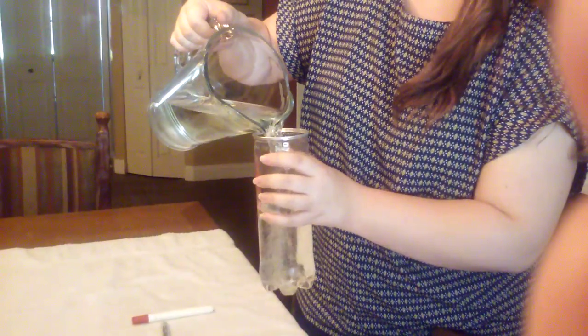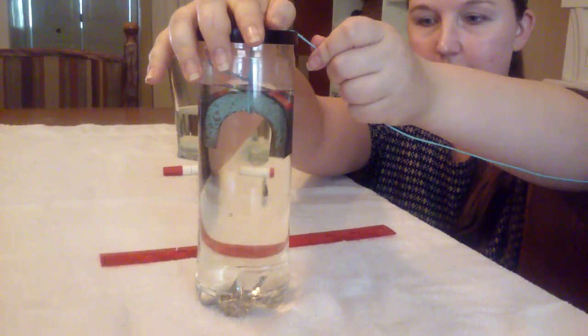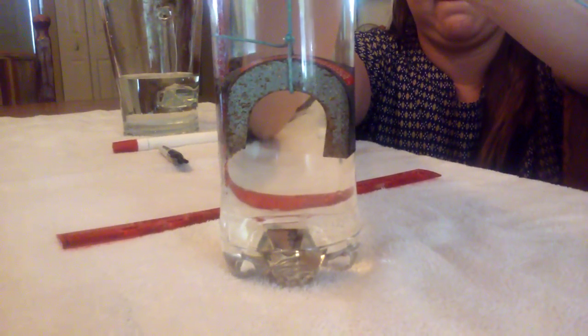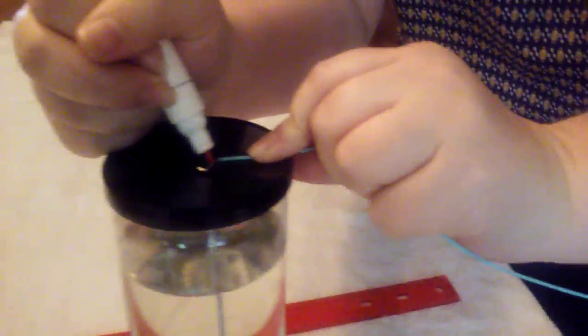Once you've done that, take your lid off your container, pull it out, put the safety pin or paper clip back in the bottom, and fill your container with water — enough so that your magnet will be fully submerged when it goes inside. Then we're going to do the experiment all over again: place your magnet back inside, securely fasten your lid, and lower it slowly, slowly, until it pops up. Then use your other colored marker and mark just where it enters the lid.